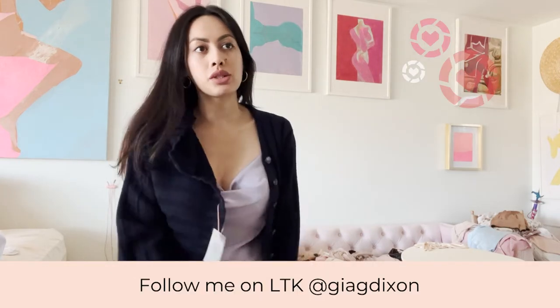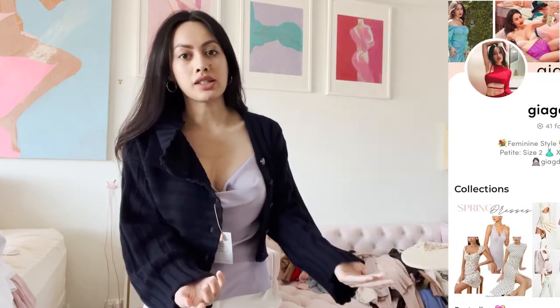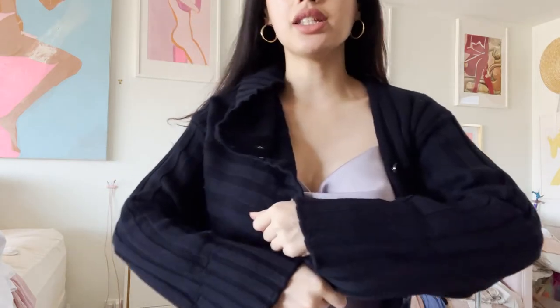Hello gorgeous. I was not planning on creating this type of video for this item because I was really excited for it. Please excuse the background — I was filming a bunch of videos and photos. Follow me on LTK at gagdixon for more classic feminine style.